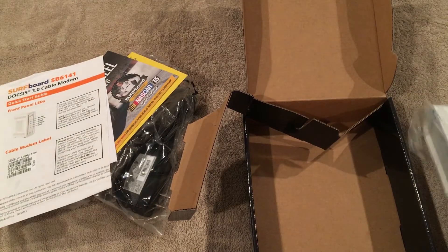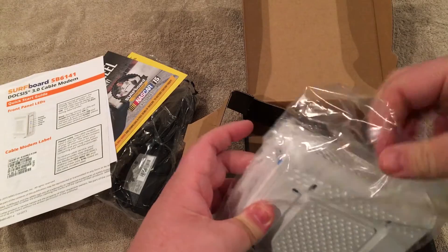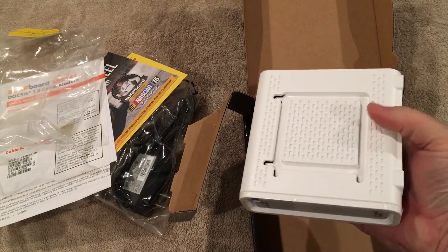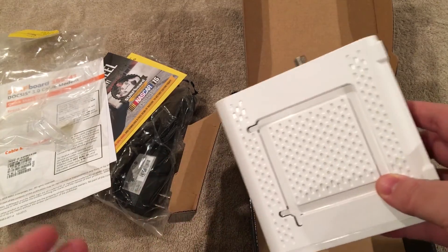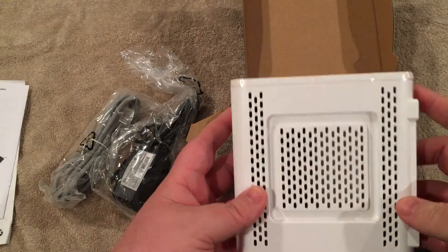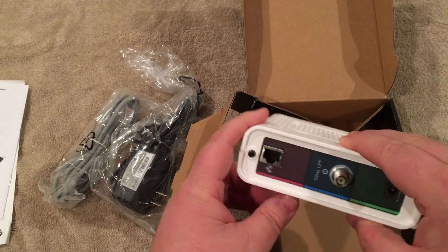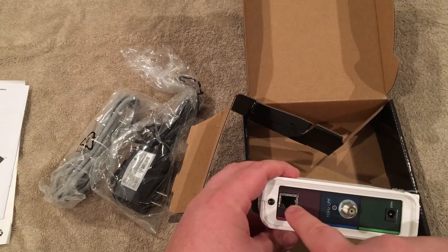Let's go ahead and open up the modem itself. Bear with me — this is my first unboxing, so feel free to leave me comments below to let me know where I've done things wrong. It's fairly small — it fits right in the palm of my hand, which is nice and unobtrusive. It looks like there are some mounting brackets, which is going to work out great since I plan on mounting this to the wall, but it does not come with any mounting hardware — no screws, nothing like that.